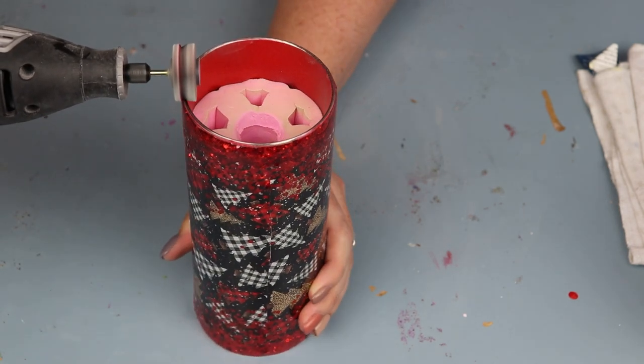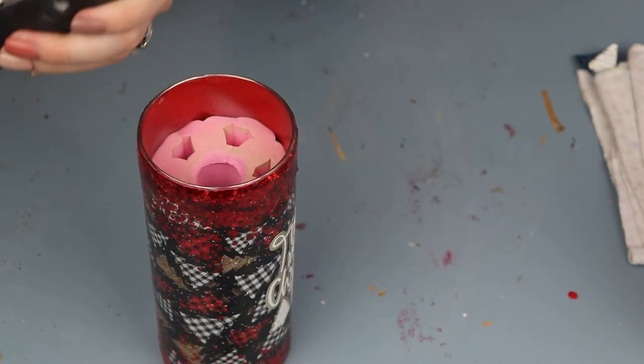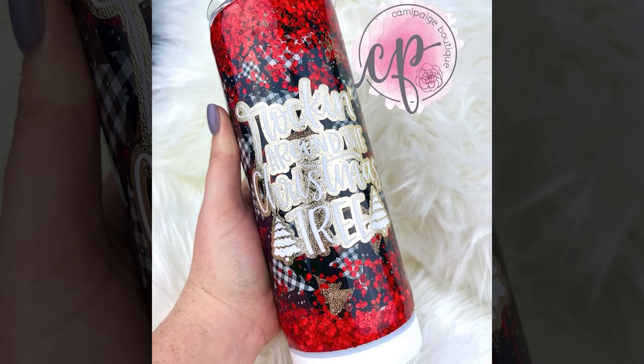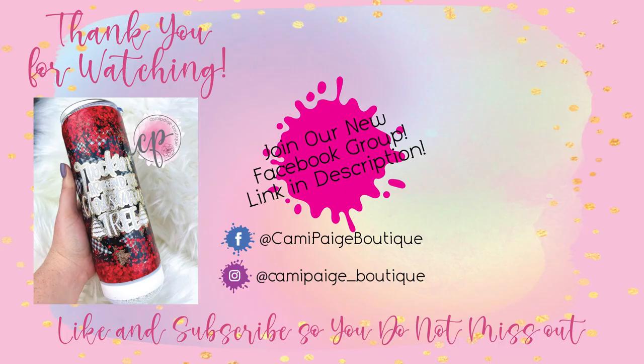Once I was done with sanding, I went into my final layers of epoxy. This cup took two final layers of 15 milliliters each and we were done. I am so obsessed with how this cup turned out — I think it's absolutely beautiful with a simple but classic design, and I'm going to be taking this to all of my Christmas parties. As always, thank you for watching. If you like this tutorial, give it a thumbs up, subscribe, and ring the bell so you're notified of all future cup making videos. Thank you again — I love you guys, bye!